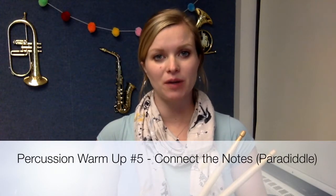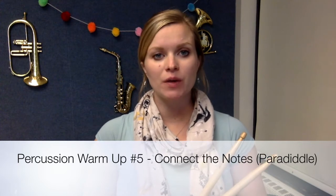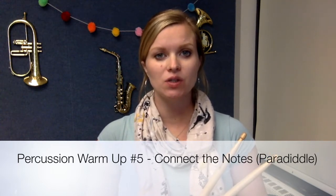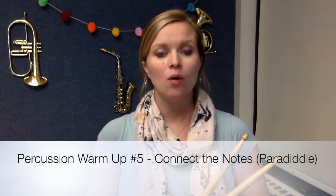Hi everybody, it's Mrs. Briggs. In this video, we're going to focus on the fifth warm-up from our Warm-Up Warrior series, which is called Connect the Notes, or for percussion, paradiddle.